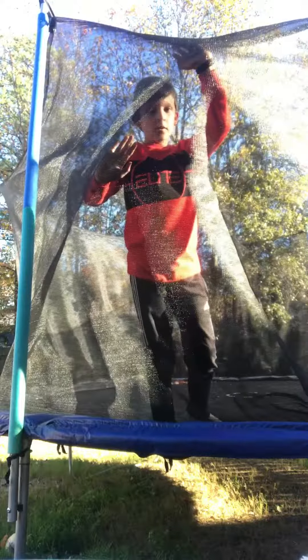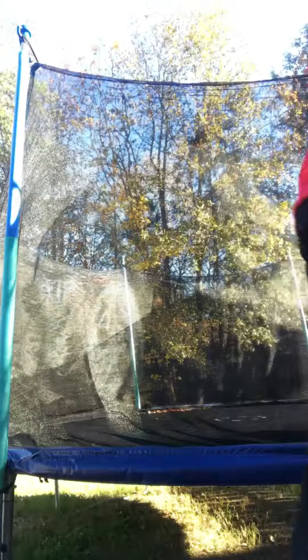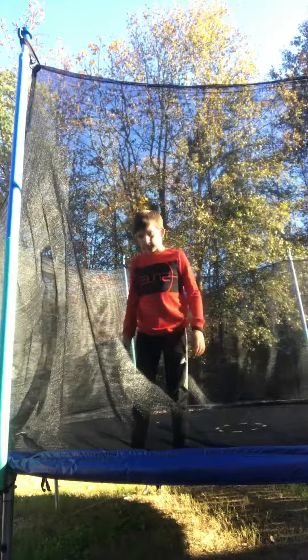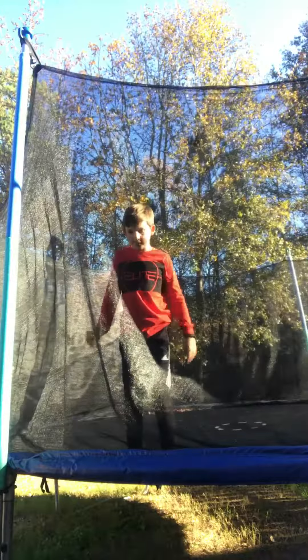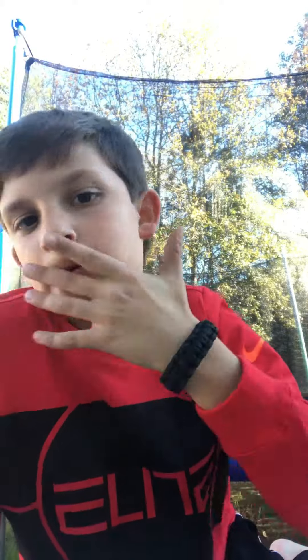First off, gonna try a backflip. You don't know how to backflip? Well, I can't really help you, unless if you want me to make a video of how to backflip. I'm pretty good at backflips — I've landed a backflip at eight and I did a back handspring at seven, and I did it at all my friend's trampoline, so shout out to him.